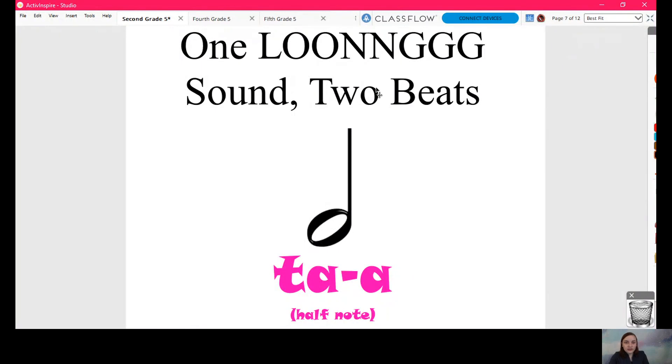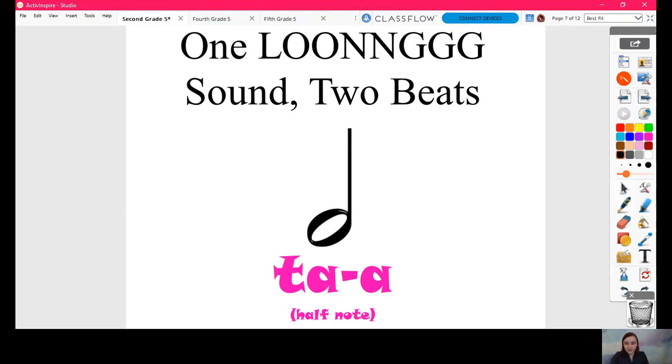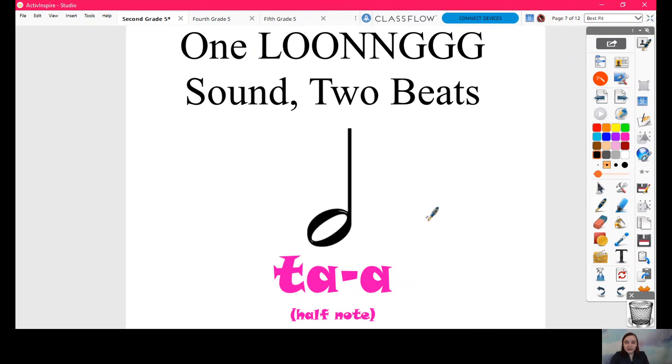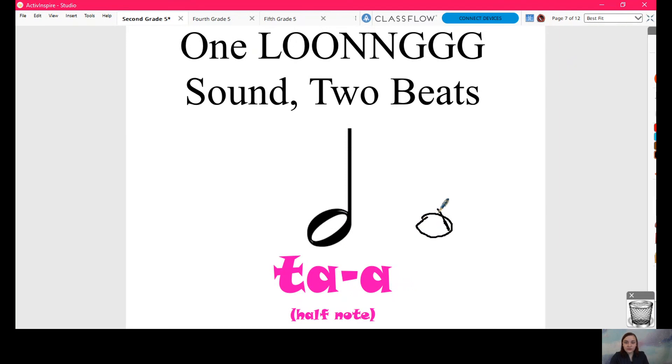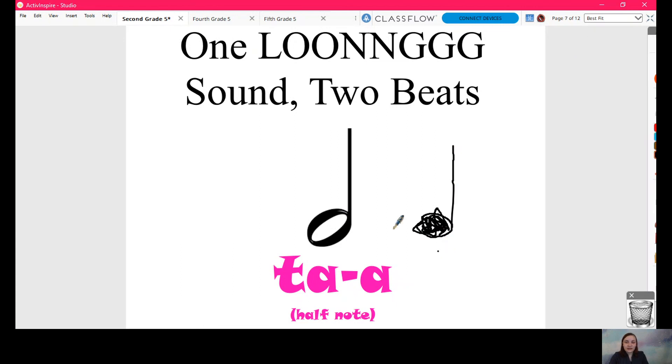Do it with me. Ready? One, two, here we go — ta-ah. Very good. One more time — ready, go — ta-ah. Excellent. So our ta-ah, our one long sound over two beats, looks like this. It is an open circle. Our ta — ta looks a lot like ta-ah, right? Our ta is a circle too, but we fill that circle in and we give it a stem or stick. This is a very badly drawn ta. Our ta-ah looks similar except the circle is open.